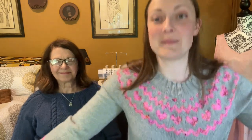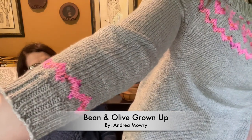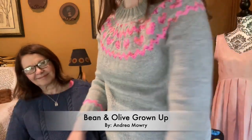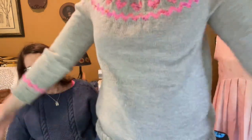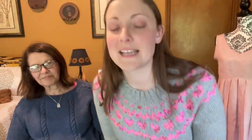I'm wearing my newest FO, which is my Bean and Olive Grown Up. It's a pattern by Andrea Mowry. I've been working on it for a while and it's all done. I'm excited about it. I love it. The yarn is Knit Picks Dove Heather, and the pink is an indie dyer — Yarn Cafe Creations Strawberry Shortcake. It's really warm and I haven't even blocked it yet and it's super soft.